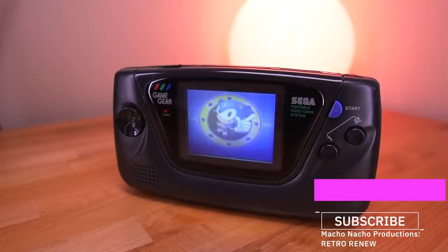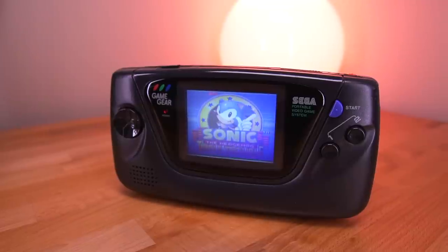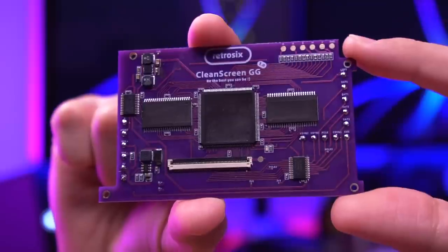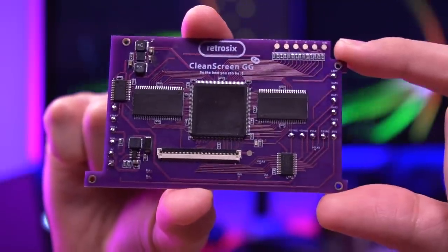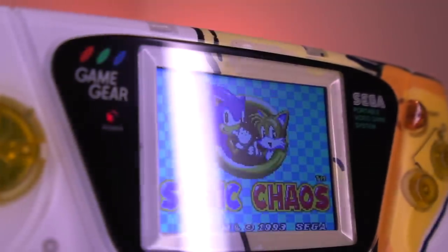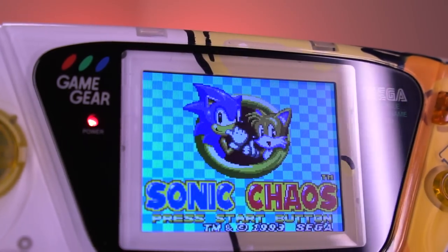Hey everyone, how's it going? My name is Tito and welcome to another episode of Retro Renew. Today we got a really awesome episode. As you all may know, I love the Sega Game Gear. We'll be taking a look at a brand new screen mod for the Game Gear from Retro 6 and build a really awesome totally custom console in the process. I have some really neat components that I'll go over later in the video. I'm really excited for this project.